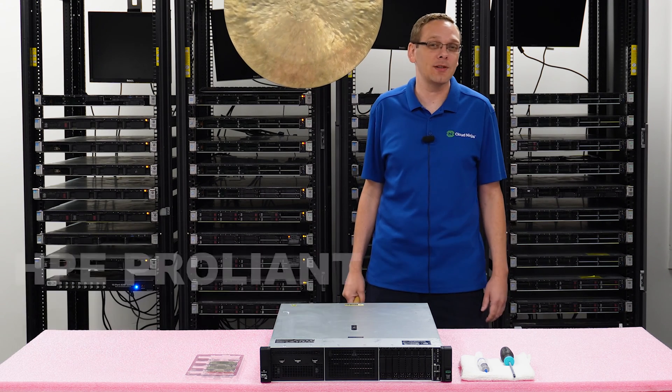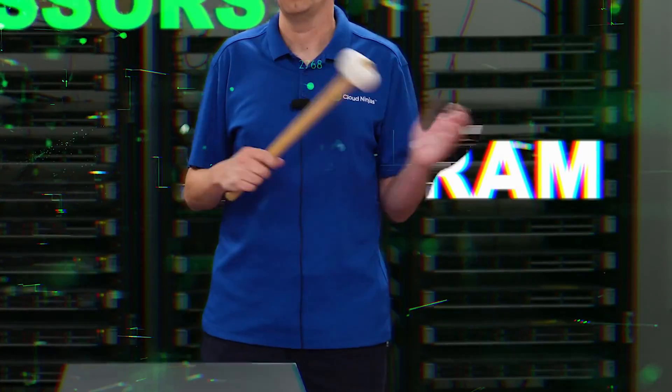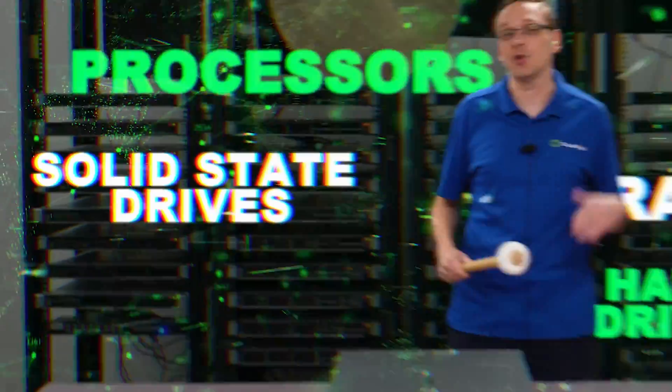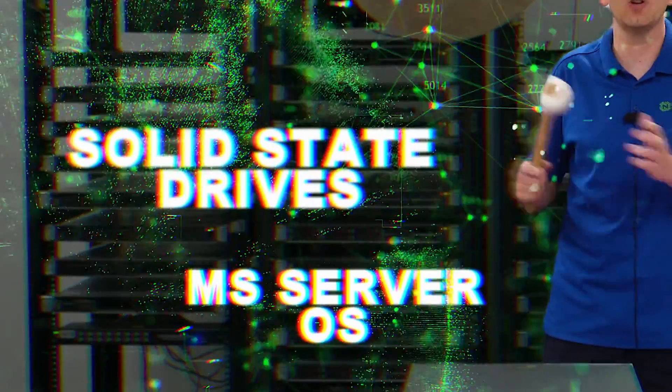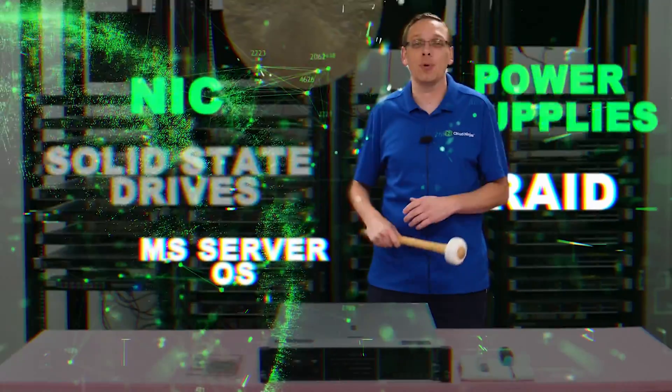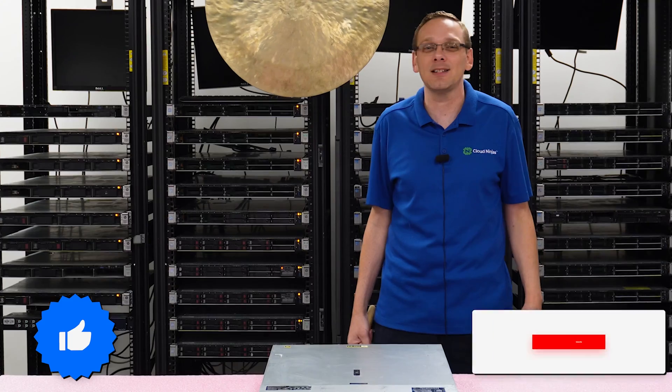In this video we're going to specifically focus on processors, but in the video series as a whole we're going to cover processors, RAM, hard drives, solid state drives. We're going to show you how to install VMware, how to install Microsoft server operating system, NIC, RAID, power supplies, how to put in a rack, plus a bunch more. So click that like, smash that subscribe, let's get going.